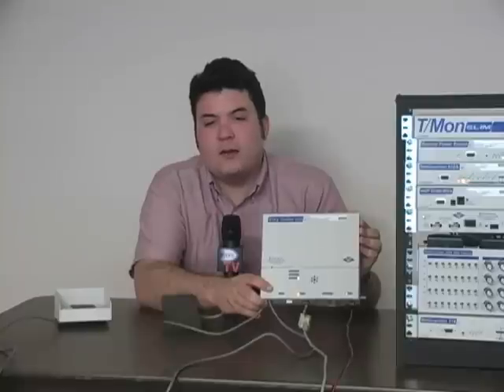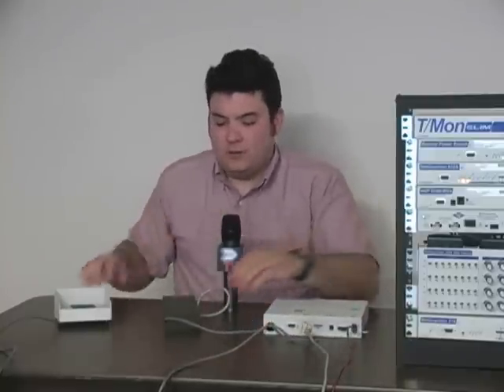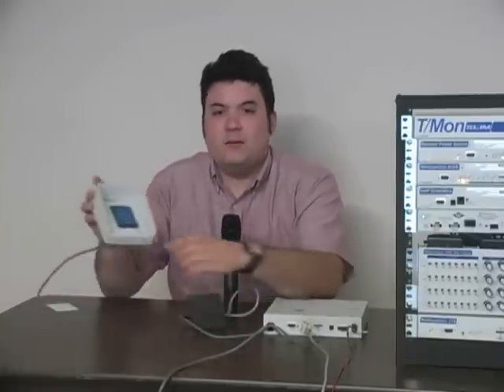The ECU sits inside your building next to a door that you want to control, and it's wired to a proxy card reader, a keypad where you can enter key codes to enter a building, or both.